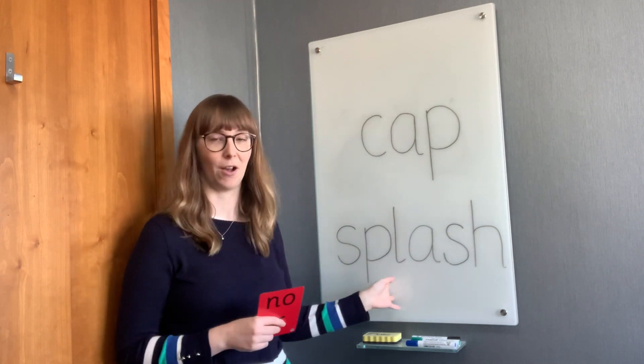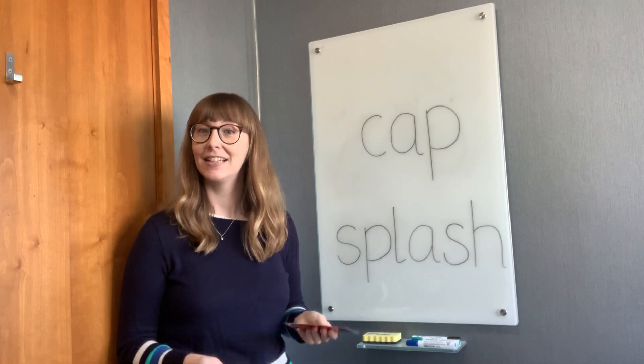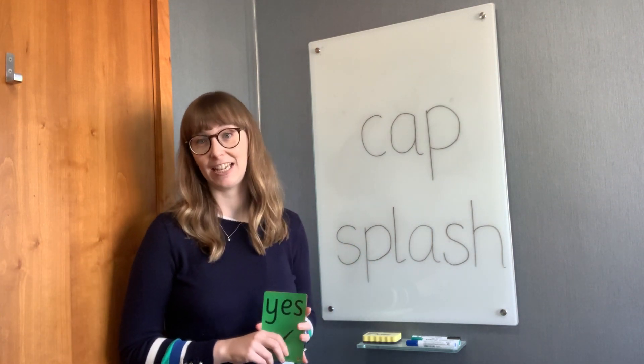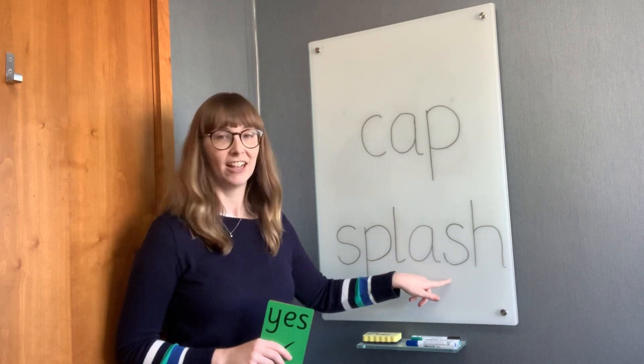Another example: I've got the word 'splash' here, so I can ask my students, is this the word 'splash'? And hopefully they'll all hold up their yes cards, and we can go through and decode it together — splash.